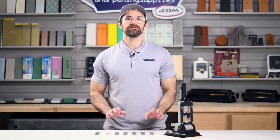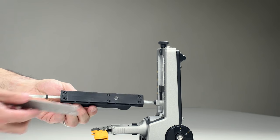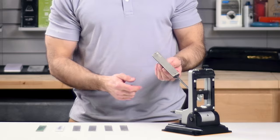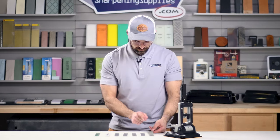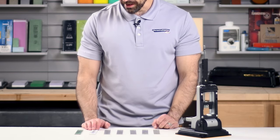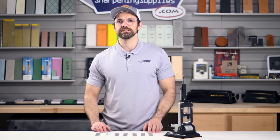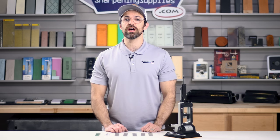The Pro Precision Adjust comes with seven abrasives. As mentioned, these attach magnetically and they've also got little holes to help you line them up exactly on the guide rod. We have five diamond abrasives: a 220, 320, 400, 600, and an 800 grit diamond. Then we've got a ceramic and a leather strop that's already been preloaded with compound. Diamond abrasives are great because nothing's harder than diamond, so no matter what kind of steel you've got on your knife, these abrasives will be able to sharpen it.